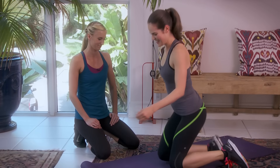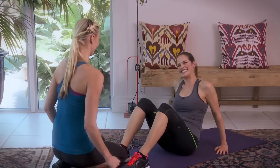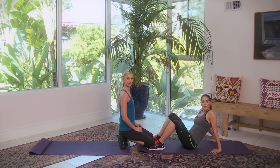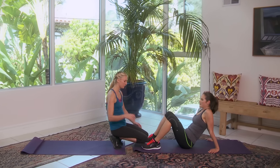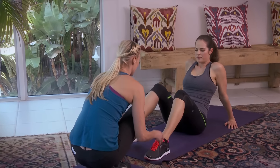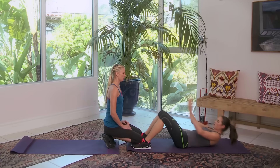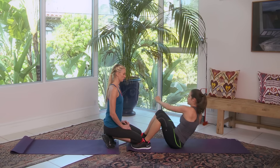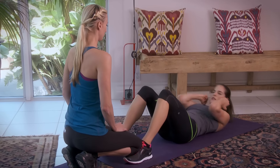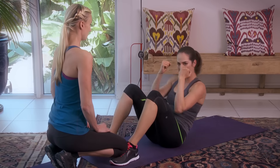Sit up with a one-two punch. I'm going to hold your feet so you can sit all the way up. Remember: put your feet under something stable, use a partner. Also, if your feet are more away from your glutes, it's easier to sit up. Sit up — punch, punch. Flat back, breathe out. Sharp breaths, just like you're punching someone.